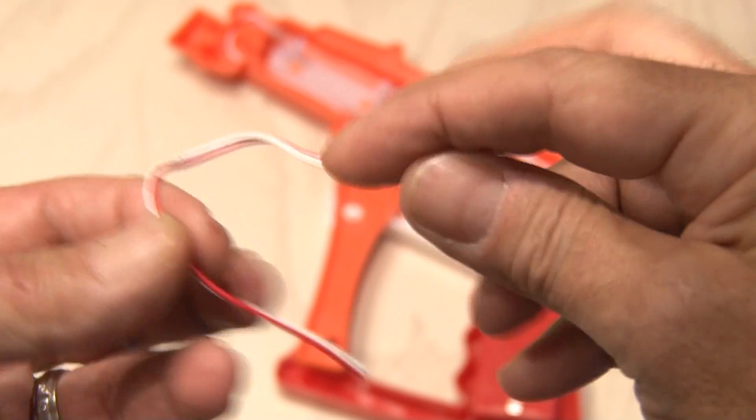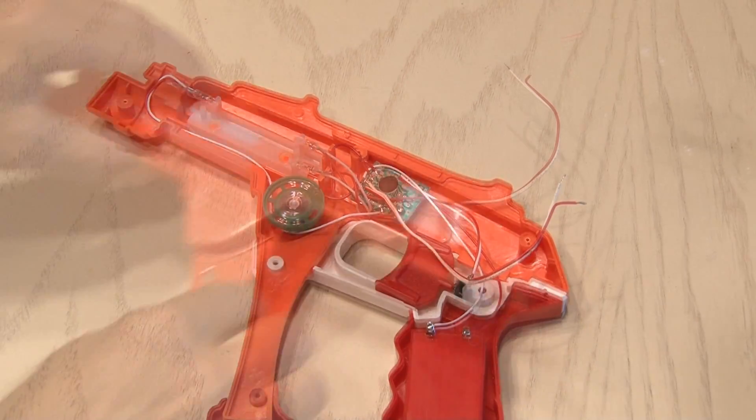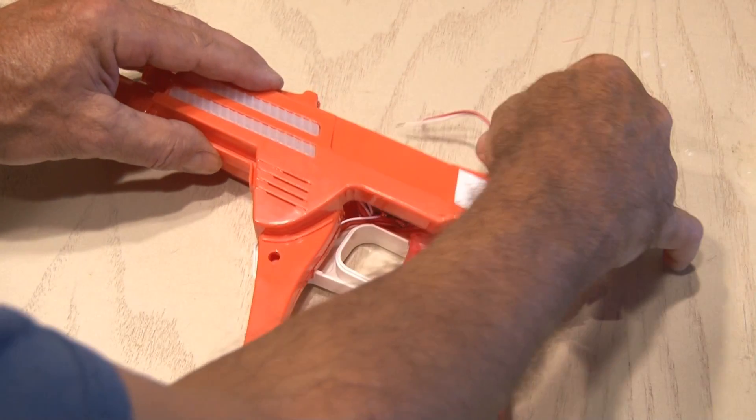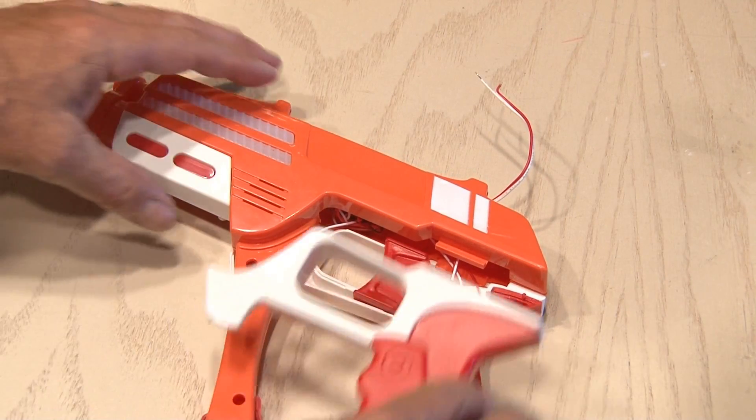It's time to get a small piece of wire and solder it on those two contacts. When that's done, we're going to put the two halves together — but not screw all of the screws in, just a couple to hold it in place until we route this wire to the correct location.